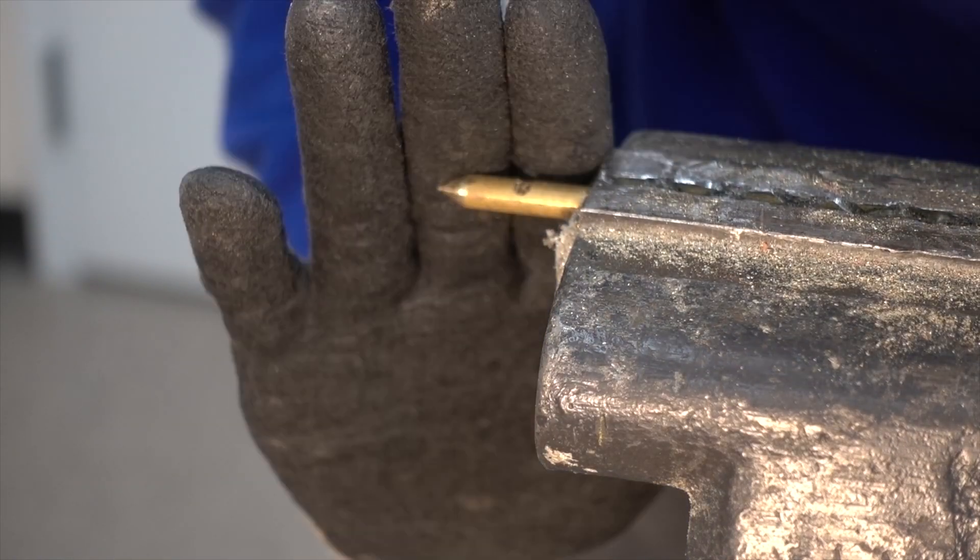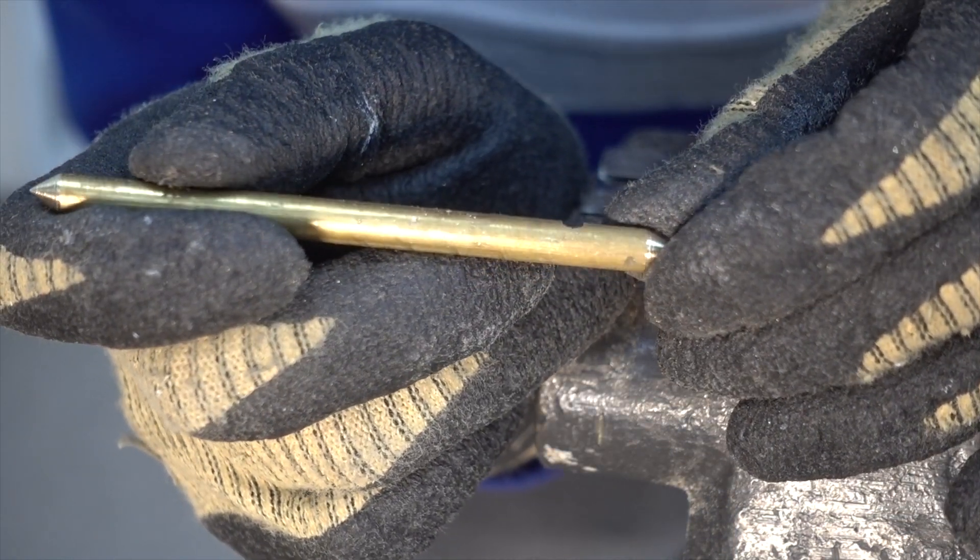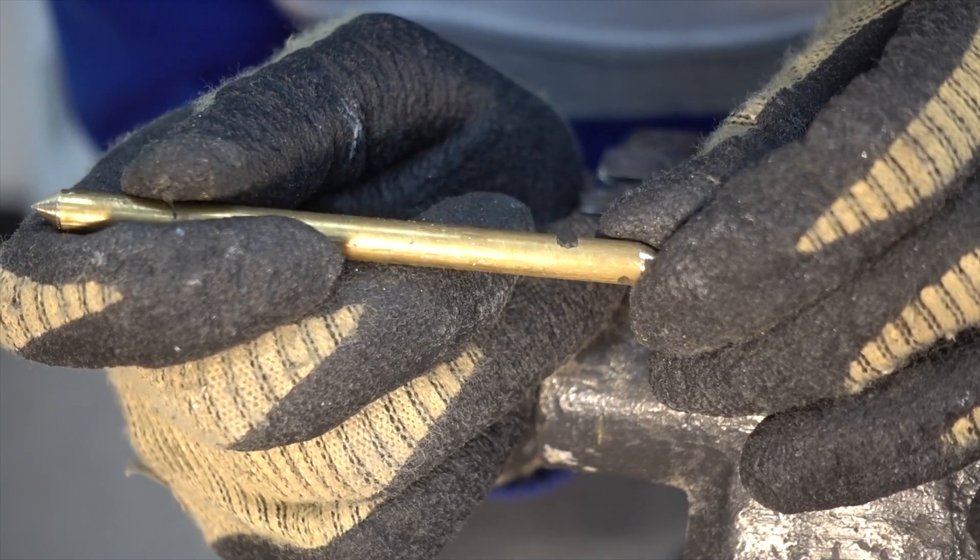Then I will file a small section of the rod flat so that later on I can drill a small hole. This hole will be the place where we feed our string through so we can pull the gyroscope in order to start it.